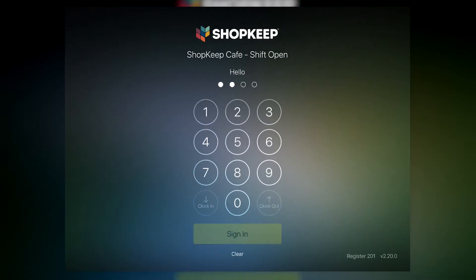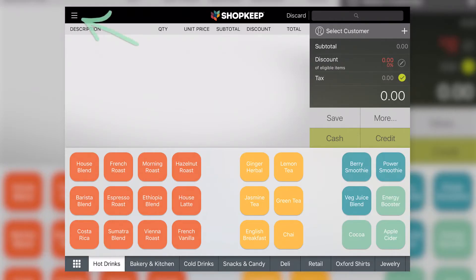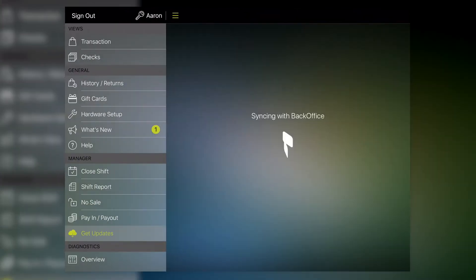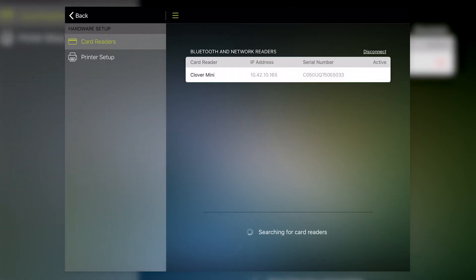Then open Shopkeep and sign in. Tap the Menu button to open the control panel, and select Get Updates. When the Shopkeep app is finished syncing, tap Hardware Setup. Here on the card reader screen, you'll see the Clover Mini device. To connect to the Clover Mini, just tap on it.